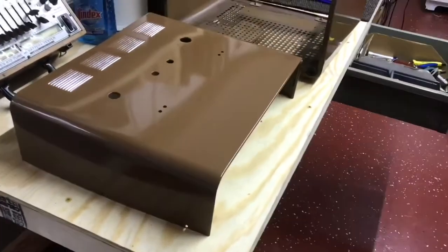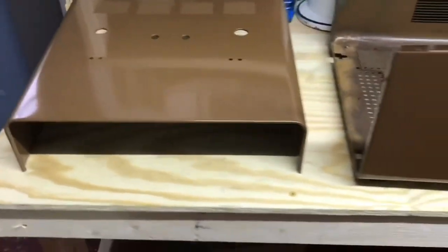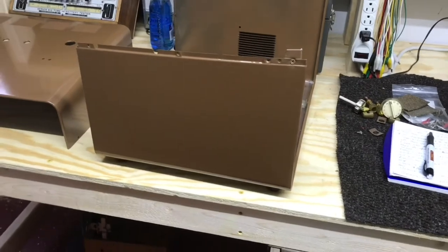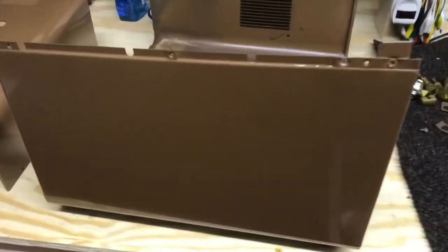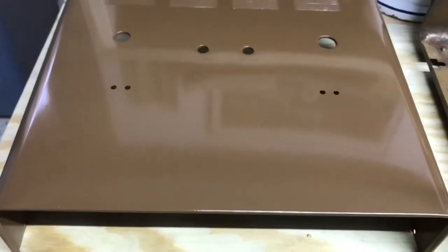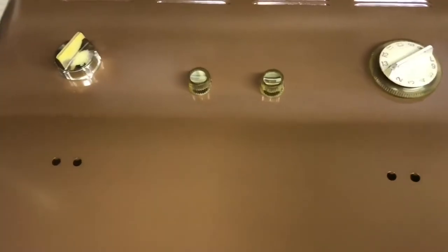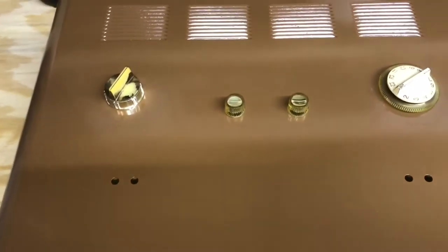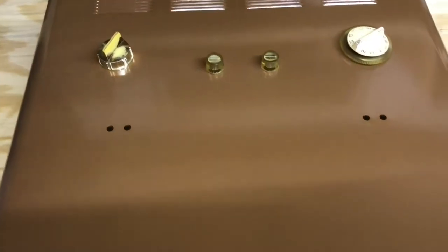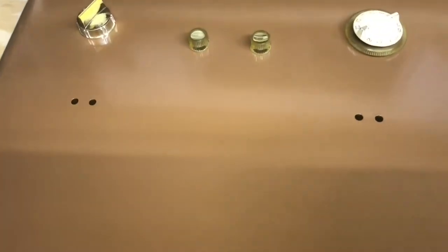Here's the cabinet with a fresh paint on it — that's two coats of the Rustoleum 2X paint and primer. The shine is very good; it turned out well.